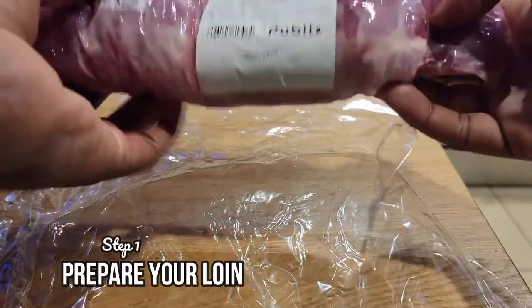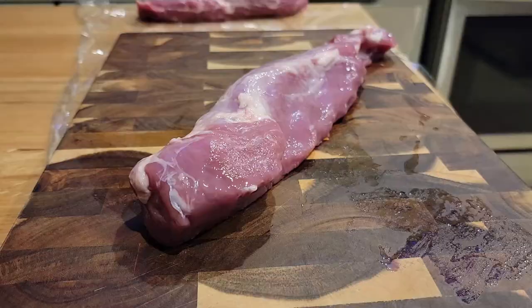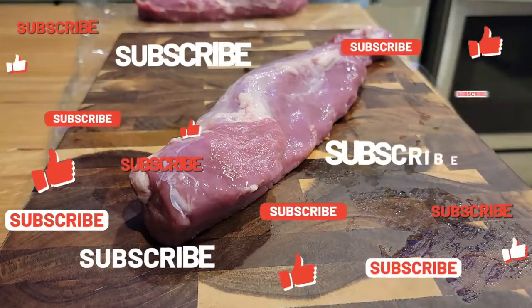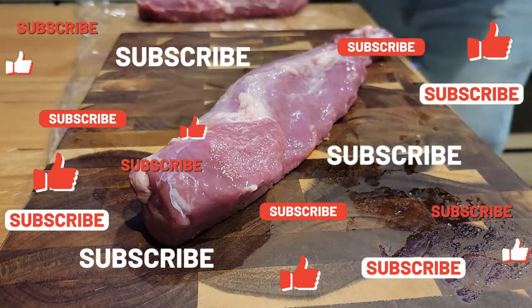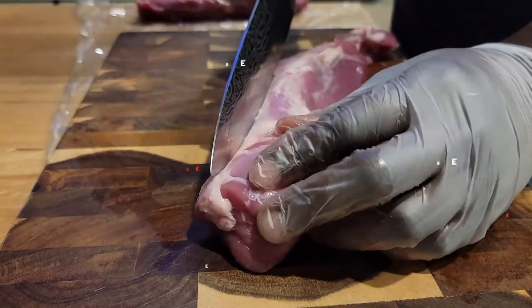Okay, step one: you're gonna prepare your loin — rinse them out of the pack and cut them open. To my surprise, the one loin actually had two. If you like this video, if you love me and my channel, do me a favor and smash that subscribe button.